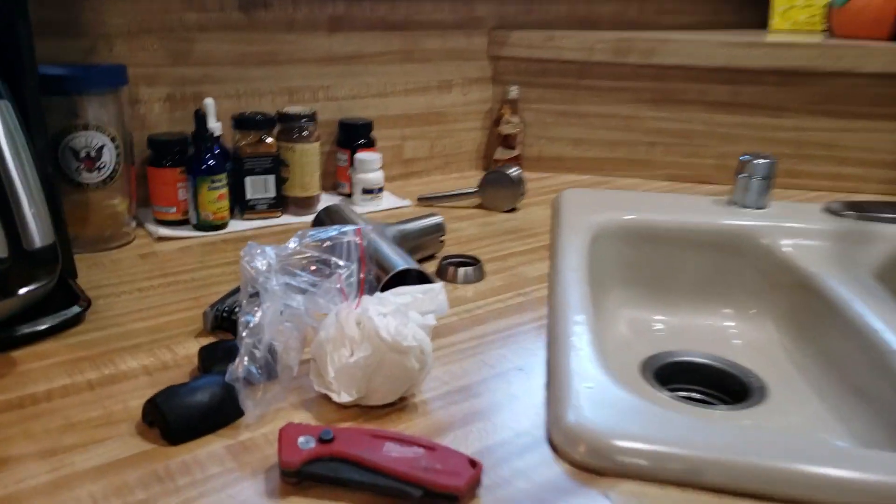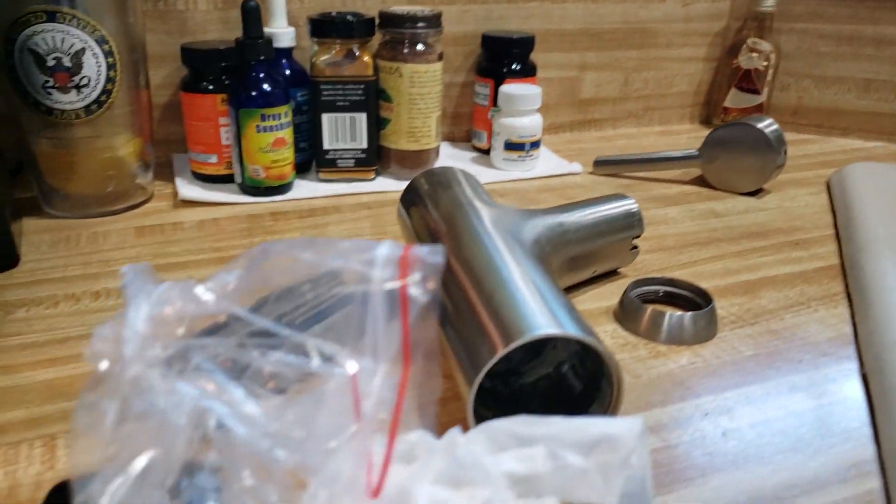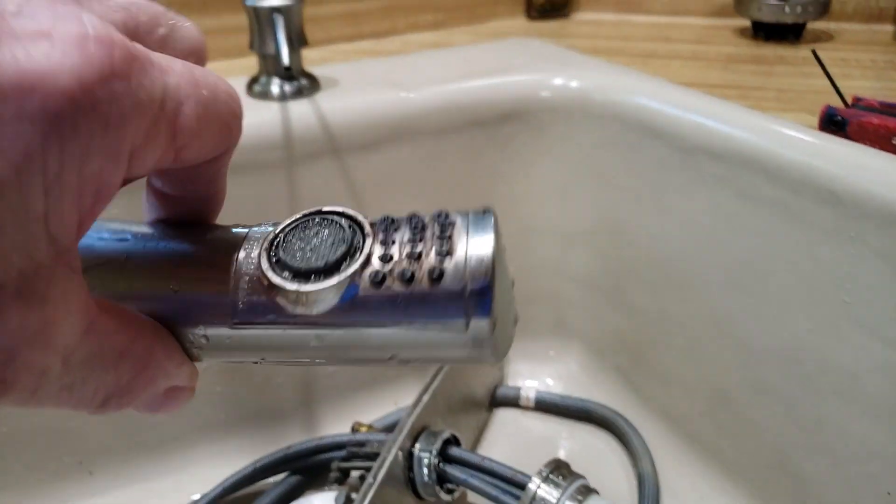Their faucet had given up — it's here in multiple pieces. The spray hose is leaking, and the spray head had stopped functioning correctly. So that's the old one, all in the sink there.